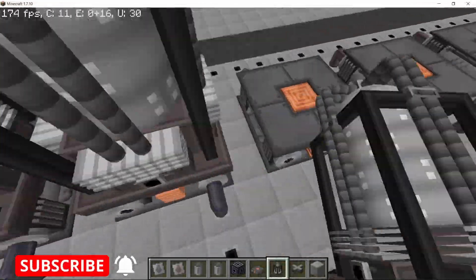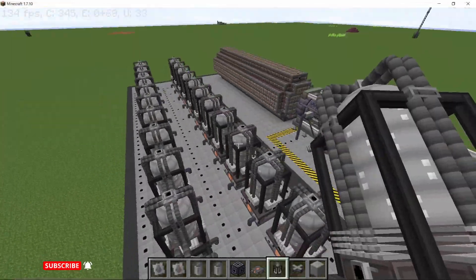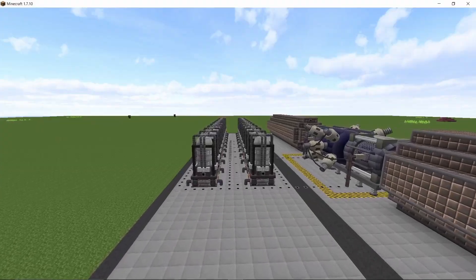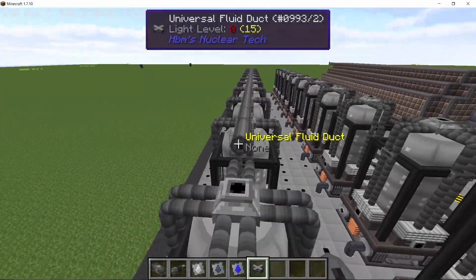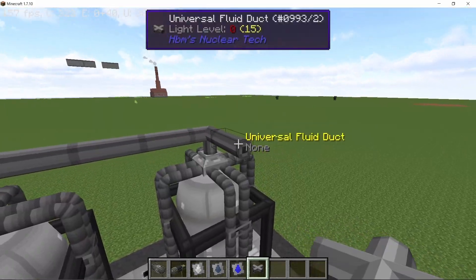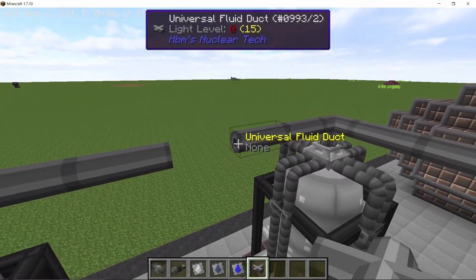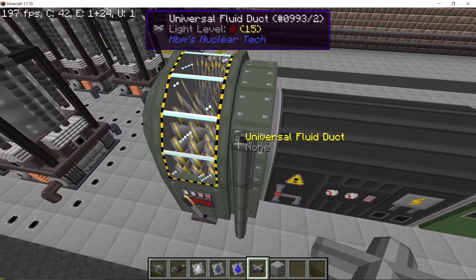Now place boilers on top of the 22 heat exchangers — these boilers will have steam pipes set up on top. The steam pipes coming from the top will be used to power a single Leviathan steam turbine. Connect these pipes on the back side, set the pipes to steam, and connect everything going into the single Leviathan steam turbine.